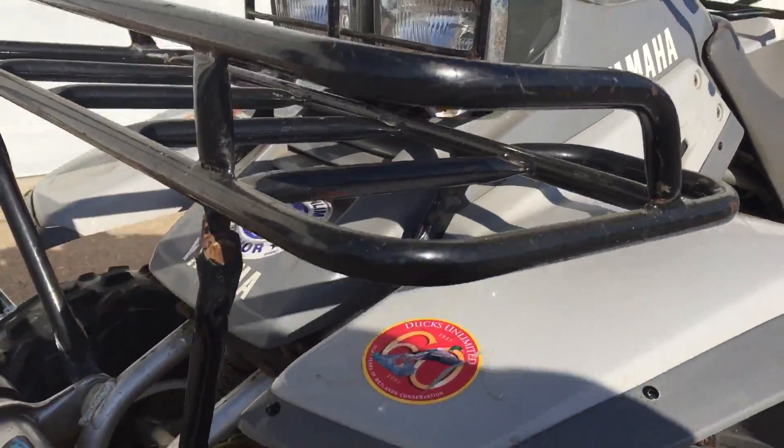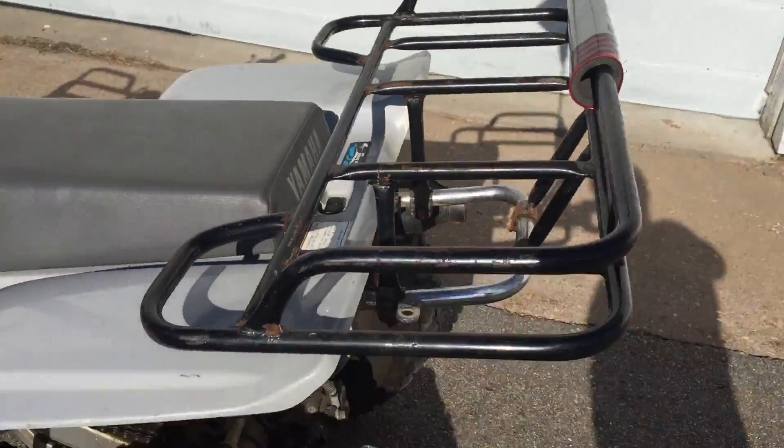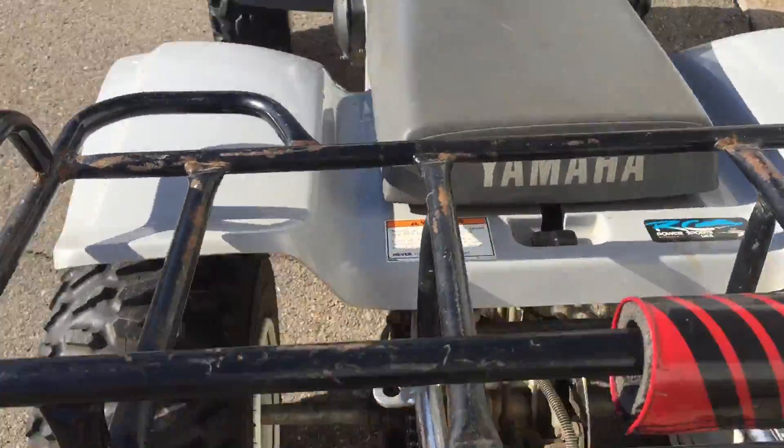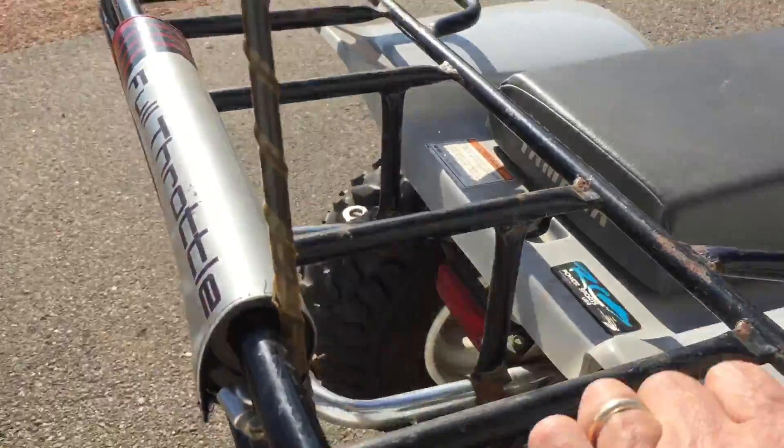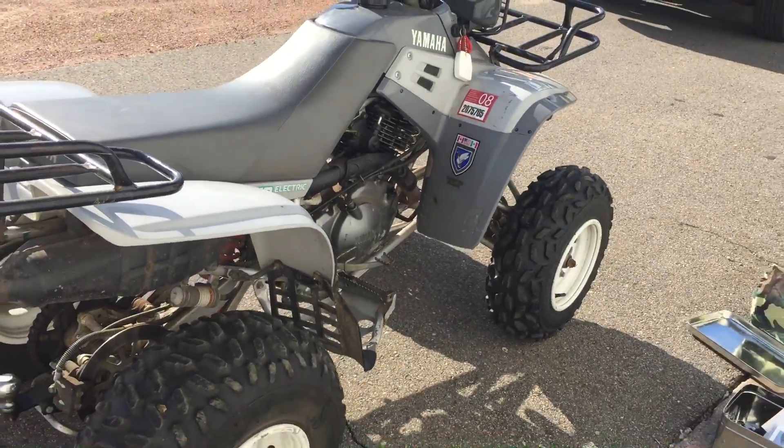It's got this rack on it that will sell with the supports as one unit on the front, then another one on the back, that appears to be a Yamaha setup. I've never seen racks like that on a Warrior before.